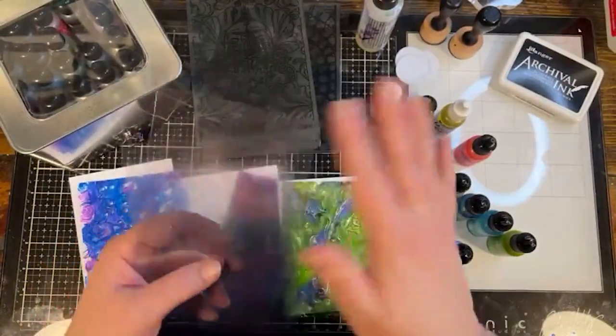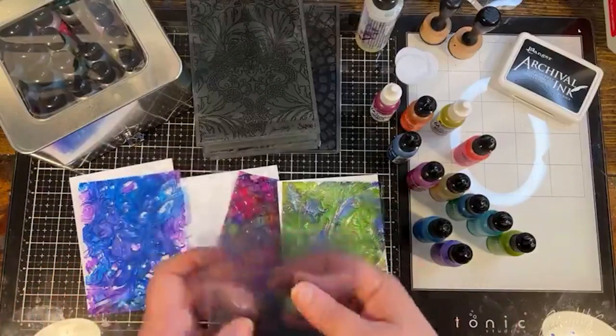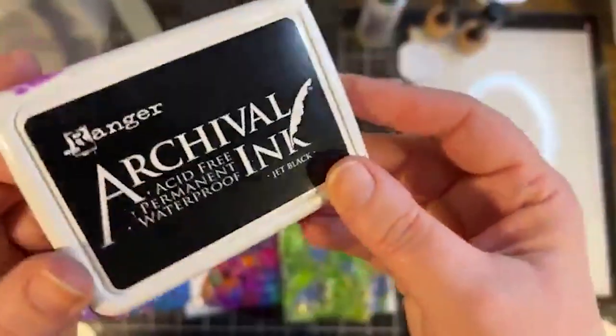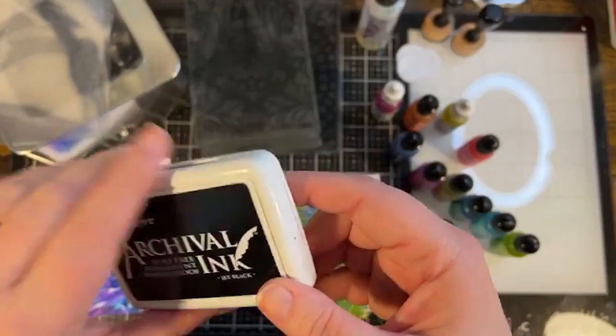You totally can do alcohol ink on smooth clear acetate sheets for a smooth effect, but that's going to give you a totally different look. We're going to do it on very deeply embossed acetate. And of course the alcohol ink of your choice. You might see this ink pad in the corner — it comes in a little bit later. You don't have to use it, but it gives a cool effect.